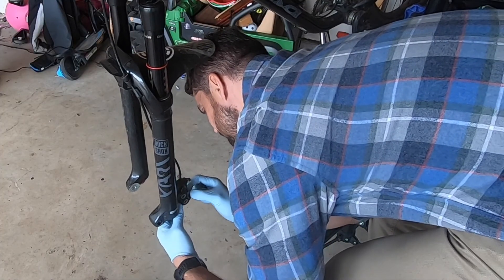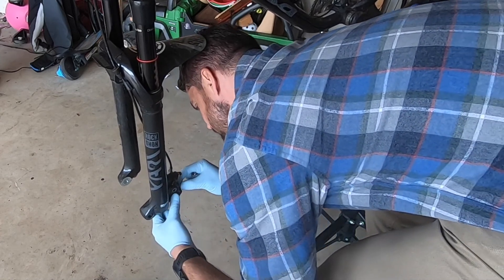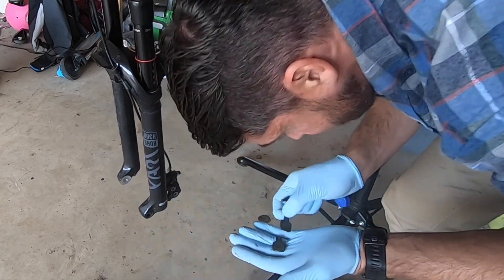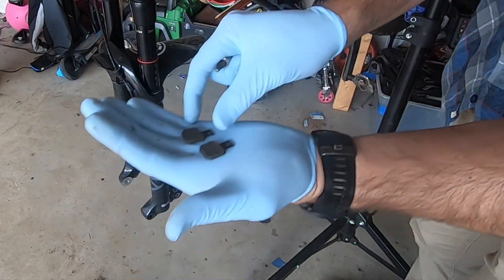Don't forget to remove the brake pads. The Magura MT5s have two separate pistons on each side and smaller brake pads that are magnetically held in but with a brake pin — easy to remove. Make sure you take care of that before you move forward.